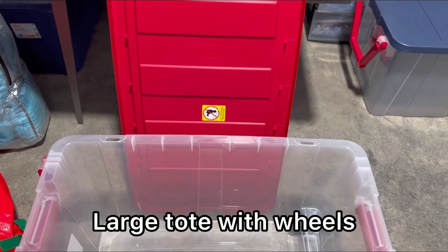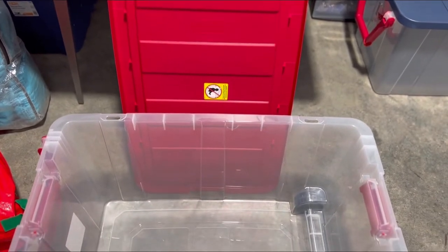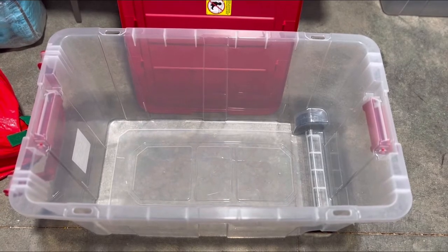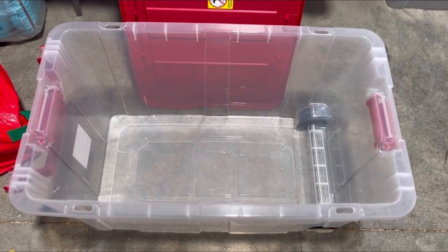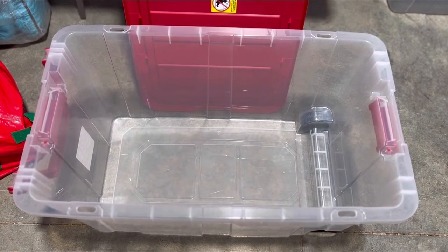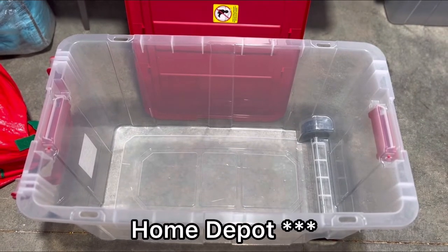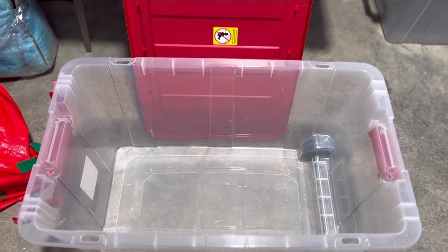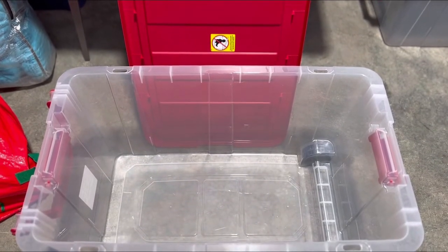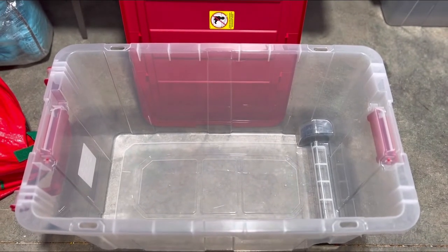This is the first thing I want to show you guys — this is my 160-quart tote that I use to put my air mattresses in. I can also fit my trays in there. I got this from Lowe's. I have ones with blue lids and ones with red lids. The blue lid was about $59 and the red lid was $40.